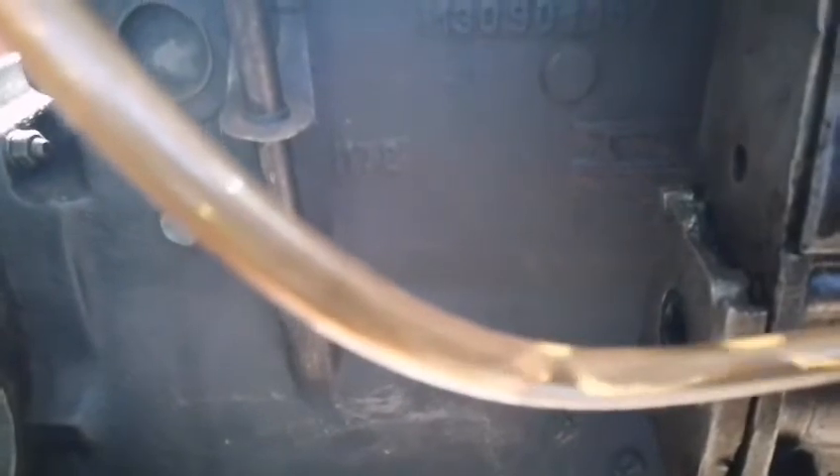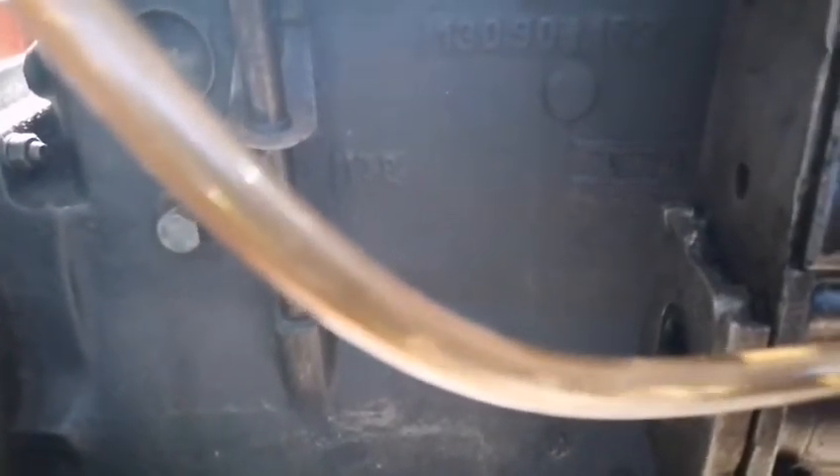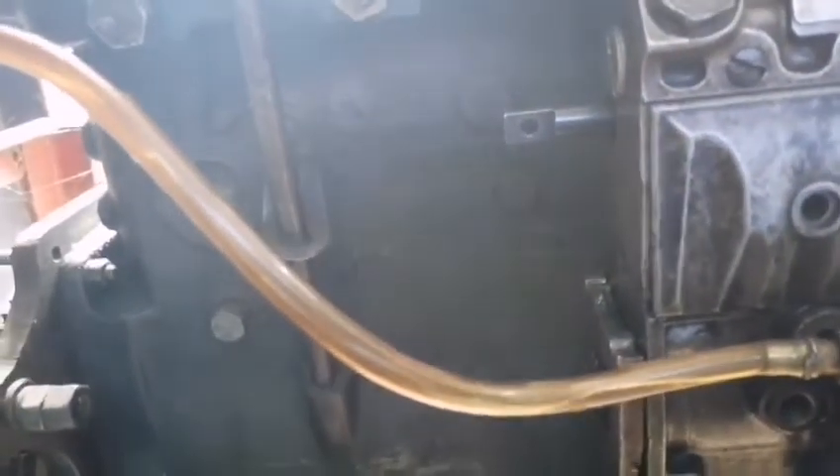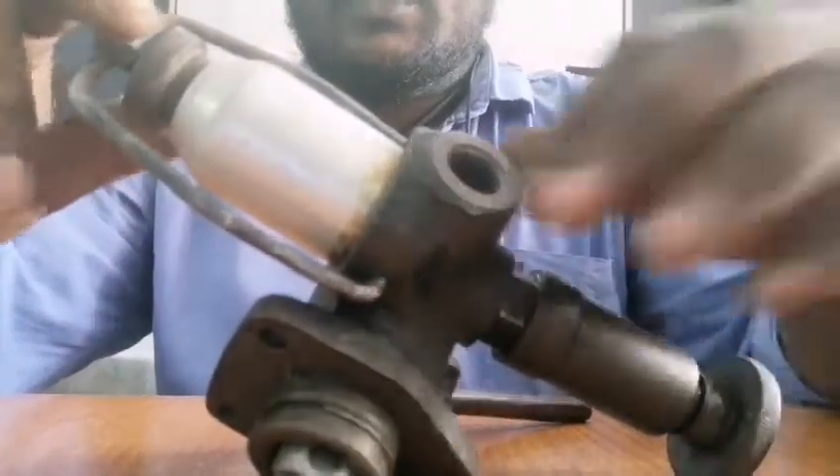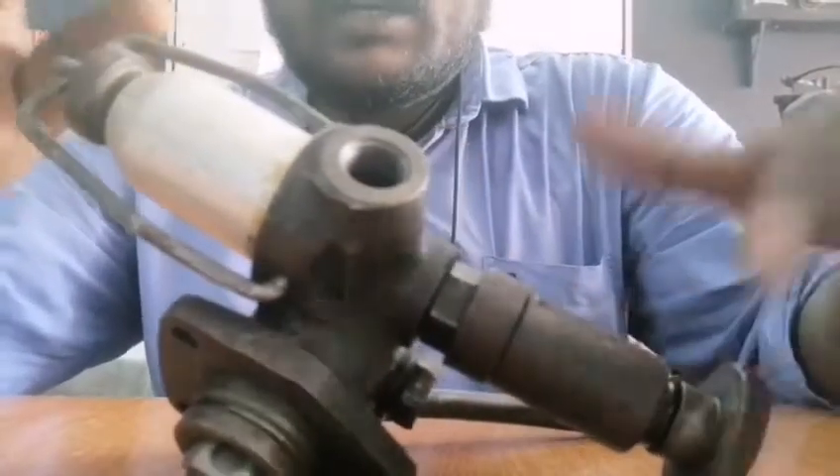This layer should be removed from the top — I will fix the foot. I will make this layer, then I will remove it and dismantle it. This is the FFP fuel pump.